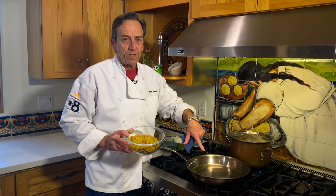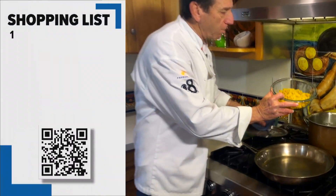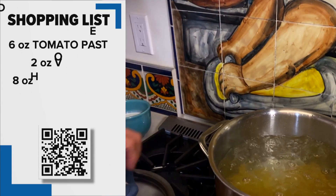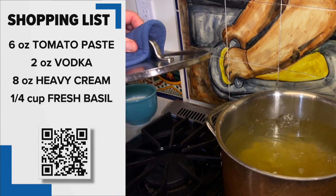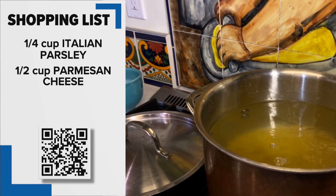Since this sauce comes together so quickly, we're going to wait till the very end to make it. What I'm going to do right now is start my rigatoni in this boiling, heavily salted water. Don't overcook your pasta because we're going to use some of the pasta water and the sauce to finish the rigatoni at the end.